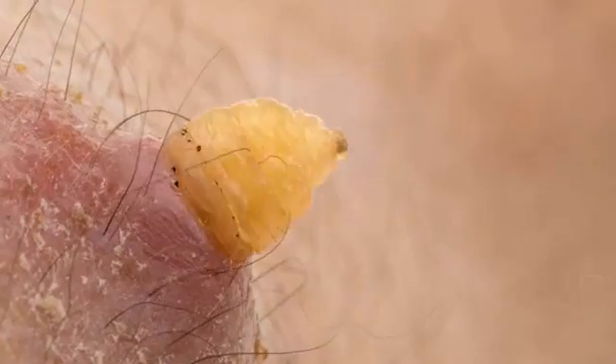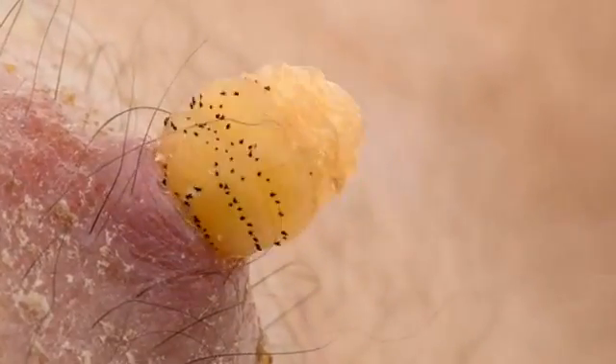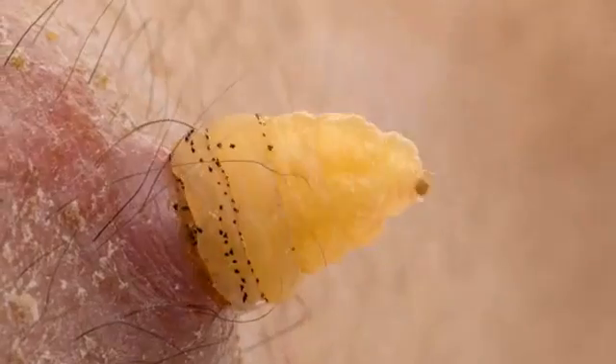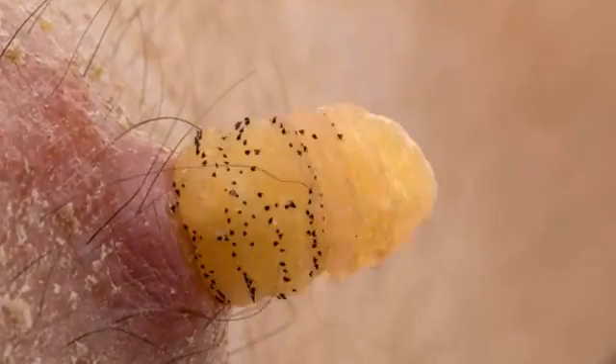It took two months for the larvae in my skin to reach the point where they were ready to emerge. The process took about 40 minutes. It was not particularly painful — in fact, I probably would not have noticed it if I had not been waiting for it, as the botfly larvae produce painkillers that make their presence as unnoticeable to the host as possible.